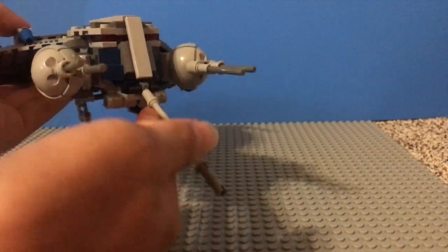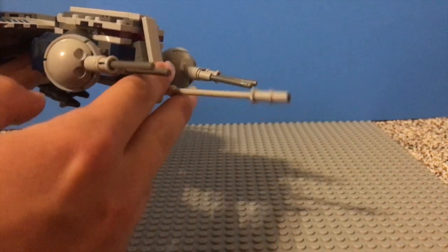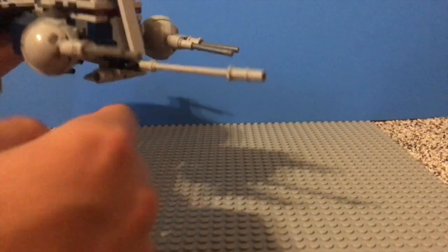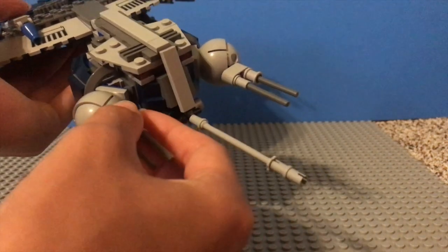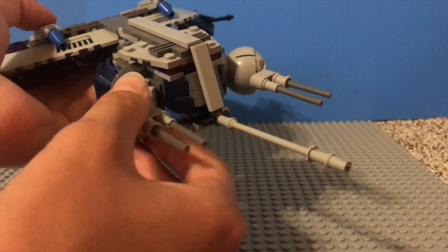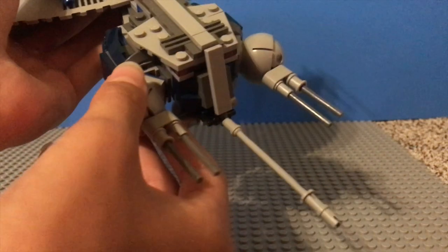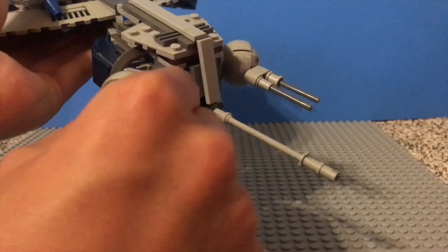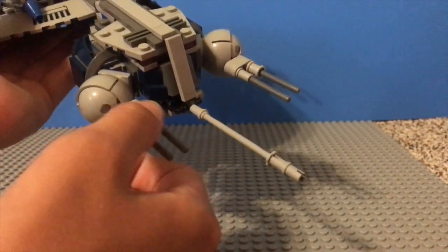Up front here, we have this very large blaster cannon. It's very long, as you see. It can move up and down, but it's kind of annoying because it moves around a lot and it's kind of flimsy. Next over here, we do have two ball turrets, which I've actually never experienced these before this set. On some sets, like the 2008 Republic Gunship, these ball turrets are very unstable and they will fall out, but on this set I've never experienced these fall out, although it is kind of hard to move these balls to move around these other little laser cannons.